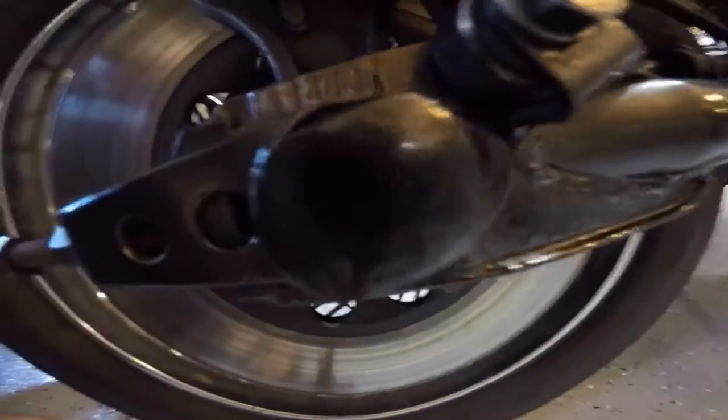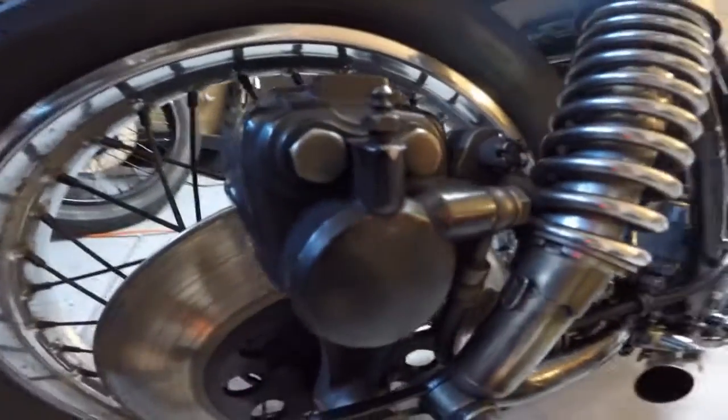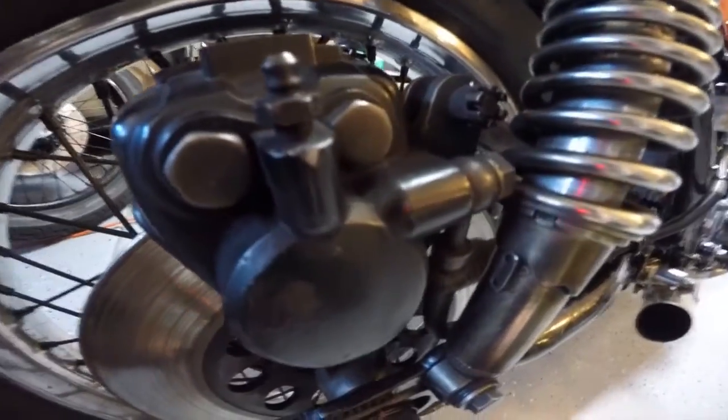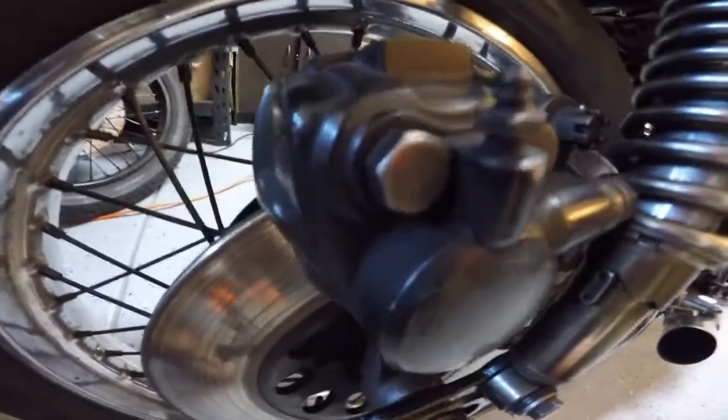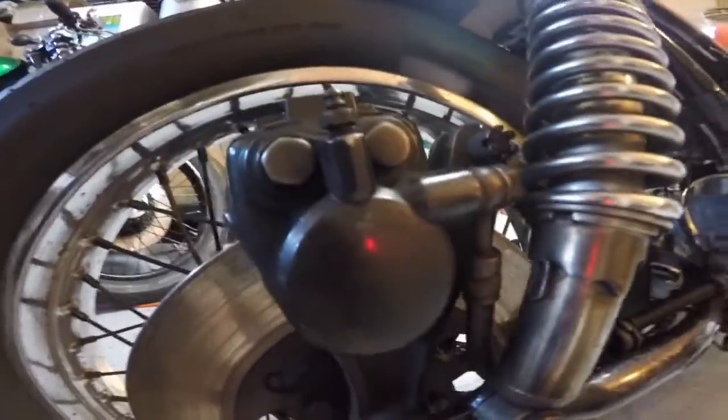The front and back disc brakes are both like brand new. I also removed them and painted the center spoke area. All the hardware for the back has been painted up and the caliper's been painted. The brakes have all been gone through with new pads where needed — otherwise I used the best pads from my collection for these bikes.